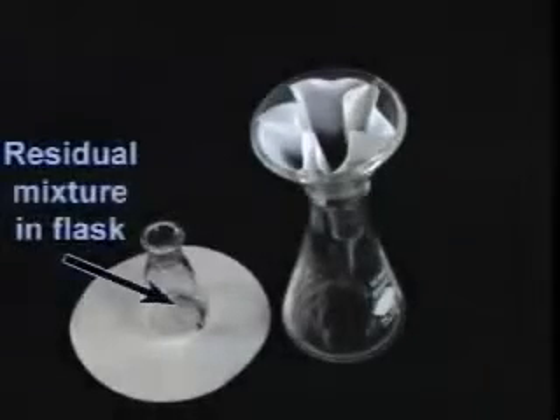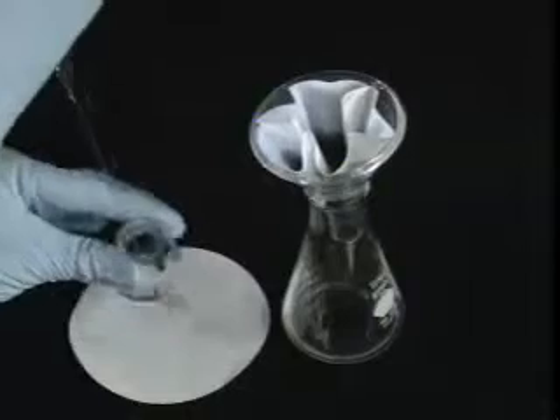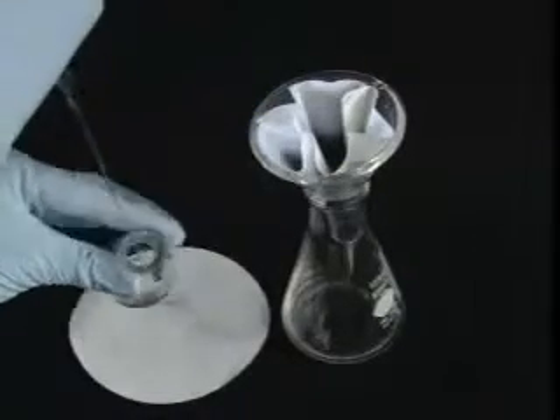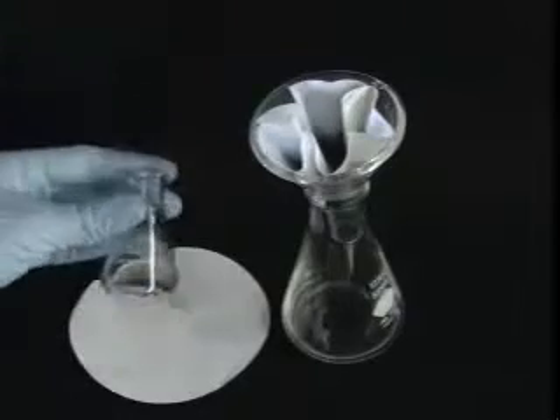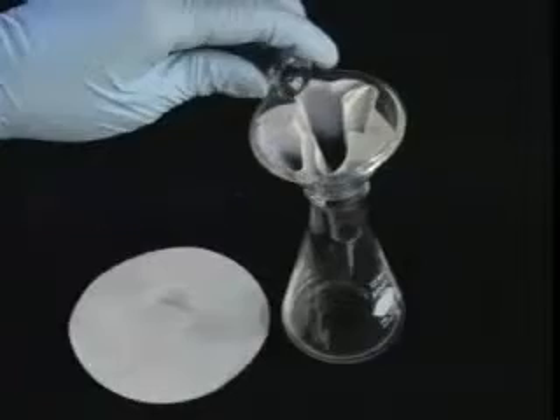But remember, there's always rinsing. Here we can see the residual mixture in the flask. Using a pipette, make sure to rinse your flask with solvent, allowing it to run down the sides and pick up the residual mixture. Then add these washings to the filter paper.